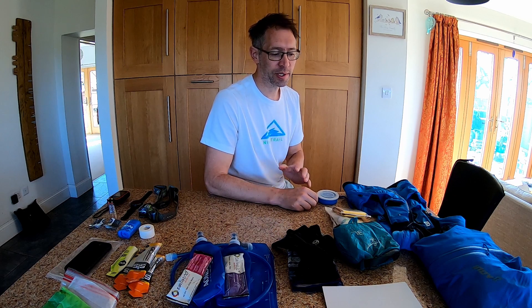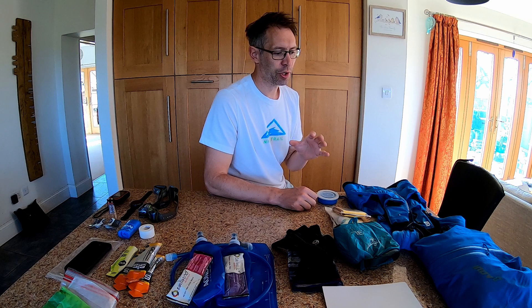Hi everyone, thanks for coming back to the channel. Tomorrow is my final long training run before the Thames Path 100 with Centurion Running. I thought I would use this as an opportunity to take all the mandatory equipment and kit that they stipulate for the race, and also show you what I'm going to be taking on a long training run as well as what I'll be packing for the race itself.